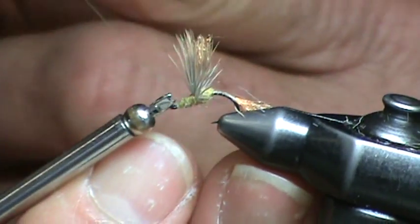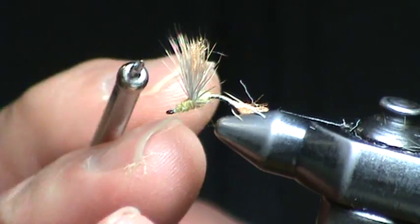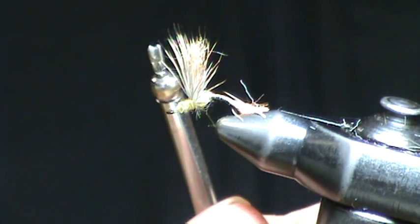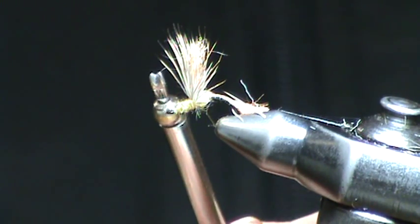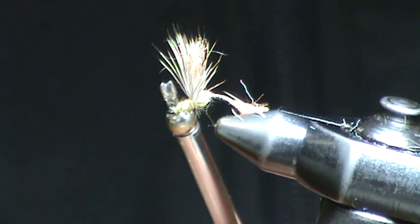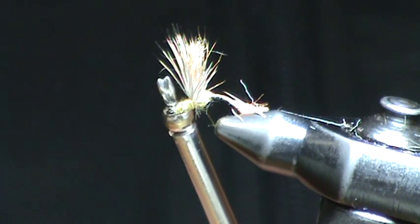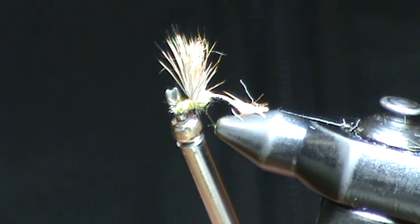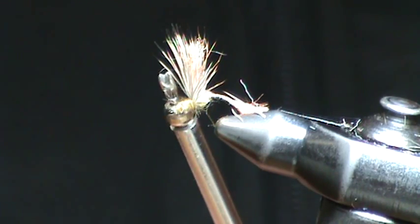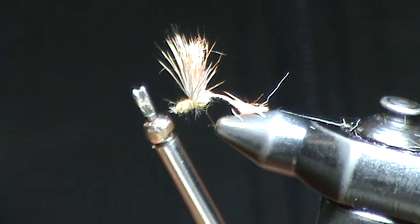Here's something I wanted to talk to you about. A lot of you have called and emailed asking how do you cut that thread with your whip finisher. This is a Mattarelli whip finisher with a little cutter on the end — it saves the step of having to pick up your scissors and cut the thread once you complete the whip finish. We're actually selling these now; you can check out our website for information. Frank Mattarelli gave me this probably 25, 27 years ago and it's still going strong. It really saves a lot of time, whether you're a professional tyer or an amateur just getting into it.